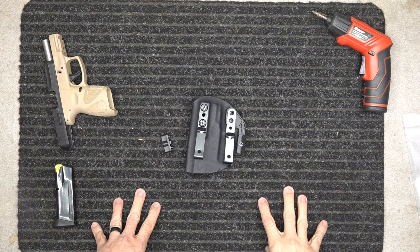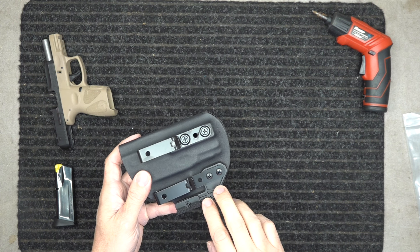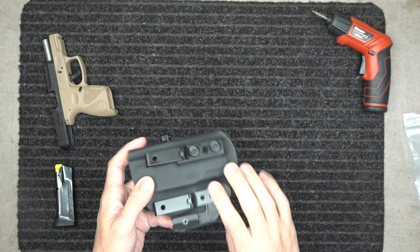We're going to go over the three-point retention system on our holsters. All of our holsters come with that. A lot of your holsters are going to have the full belt wing, some of them won't have the half belt wing, but even if it has the half belt wing, it's still going to have that three-point retention.